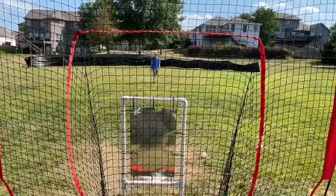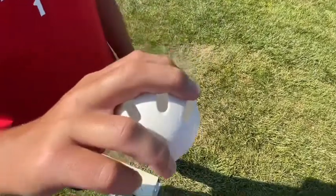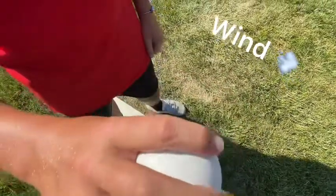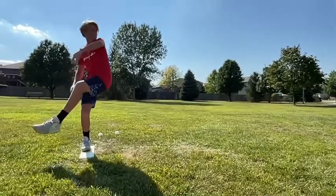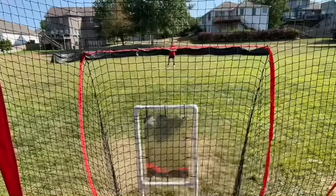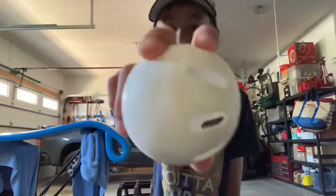Let's move on to the next pitch. I'm going to be showing you my slider grip today. The ring finger needs to be in the middle of the ball, not on any holes. The middle finger needs to be right on the side of the holes, and the pointer finger needs to be nice and tucked in close to the middle. The most important thing about this pitch is that you want to rip down like a football when you're throwing it, and another key factor is the follow-through — you want to make sure your follow-through is solid for a good pitch.